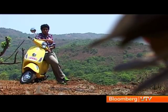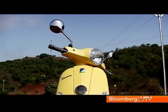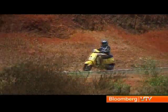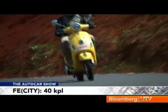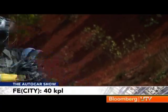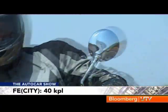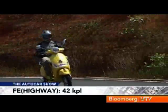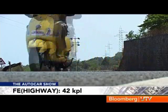But the big question remains — how heavy is this thing going to be on your wallet? Piaggio has designed this 125cc scooter keeping the Indian market in mind, which means fuel efficiency has to be good. In our fuel runs, the Italian scooter proved that it has a thrifty Indian nature. The LX125 returned a strong 40 km per litre in the city and an impressive 42 km per litre out on the highway. Those are good numbers for a 125cc scooter.